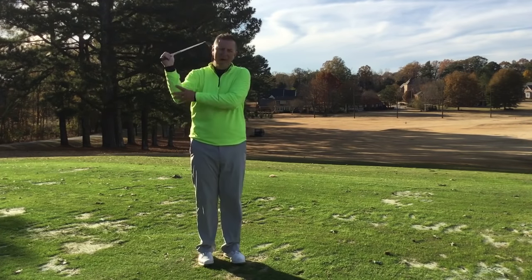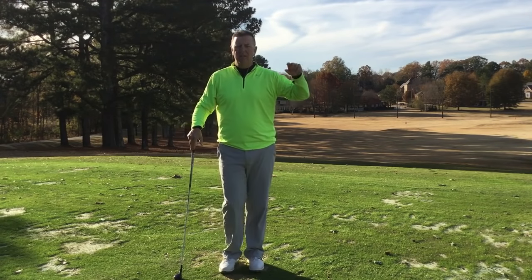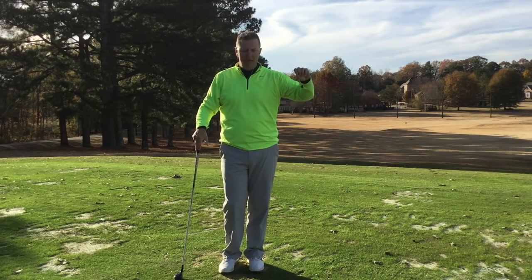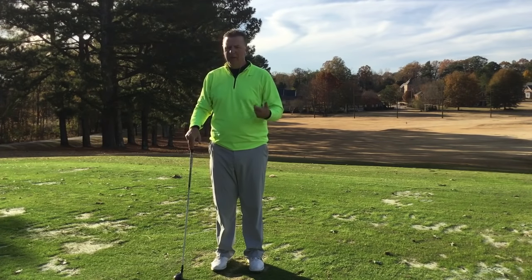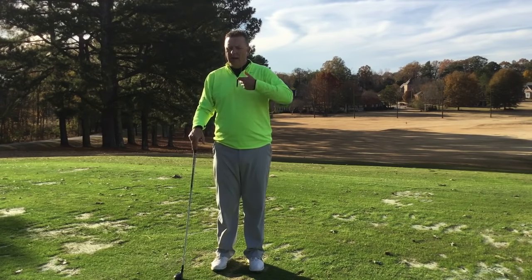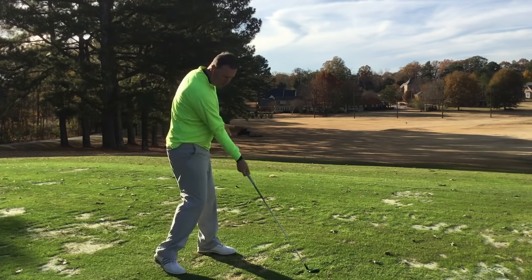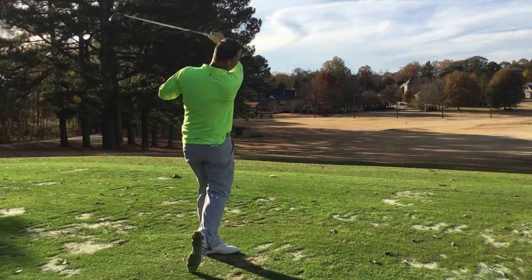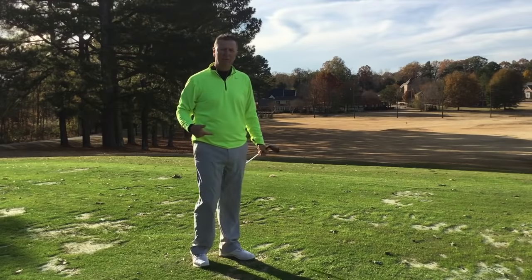Brendan will send you a link to the flamingo drill that we videotaped — a great way to wake up that right arm and get that speed coming down in transition. The sequence from the top is that the right arm is really racing down, and then the body explodes to carry those right side joints through the ball.